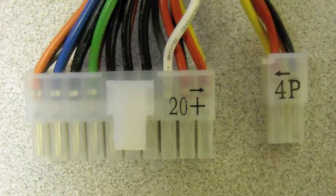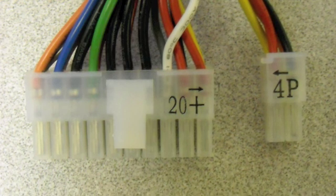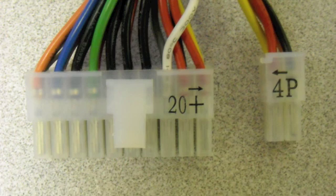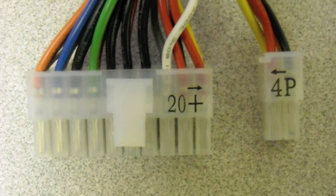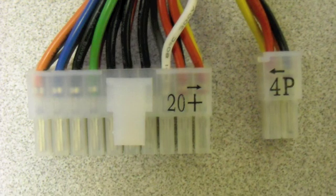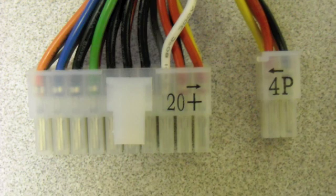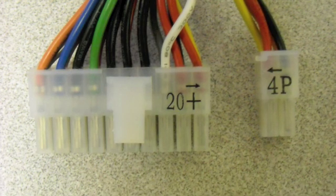The main power connector used to be 20 pins — now, on most boards, it's 24. What happens if you buy a power supply with a 24-pin connector but your older board is only 20 pins? Well, they break apart. Most people don't realize this and spend a lot of time trying to figure out how to jury-rig it, or coming back to exchange it when they've already got what they need.